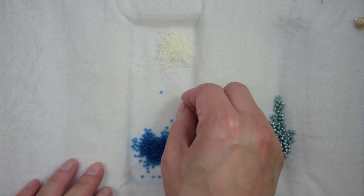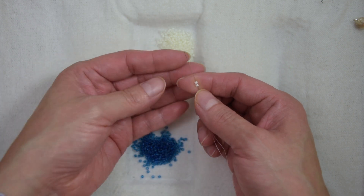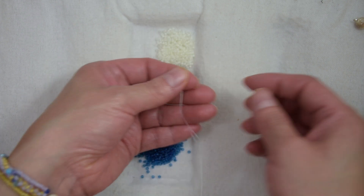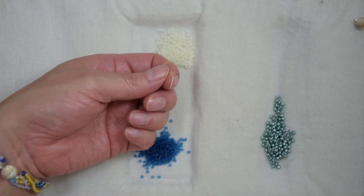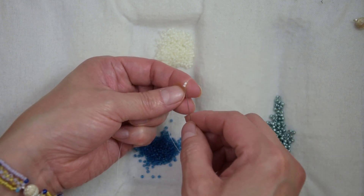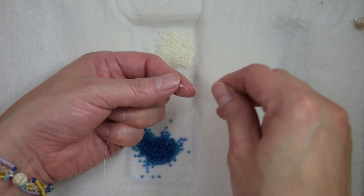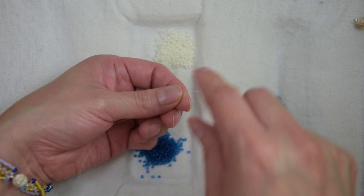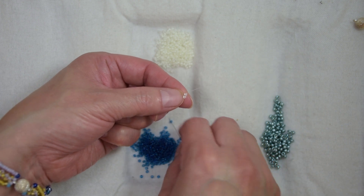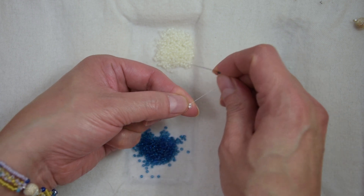We are going to pick up two 11-0s. We are going to bring them down. We want to leave six inches of tail to add our clasp. We are going to sew through the first 11-0. We are going to pick up one 11-0 in a different color. We're using two color beads for tutorial purposes. Our thread is exiting from the top bead.